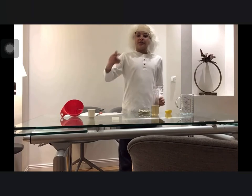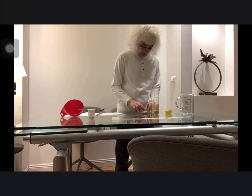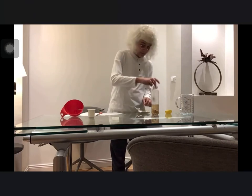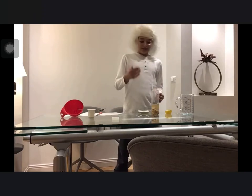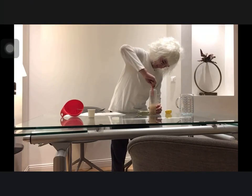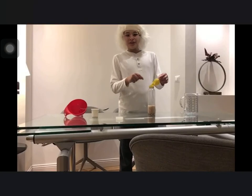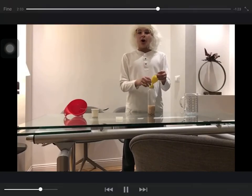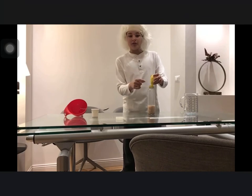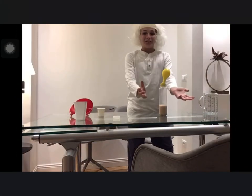Add two tablespoons of sugar. Pour yeast into the bottle. Mix the yeast. Fold a balloon over the mouth of the bottle and place it firmly. Mix the bottle with the balloon on the side — the balloon will start blowing up.